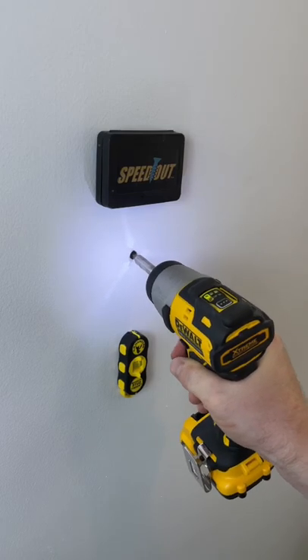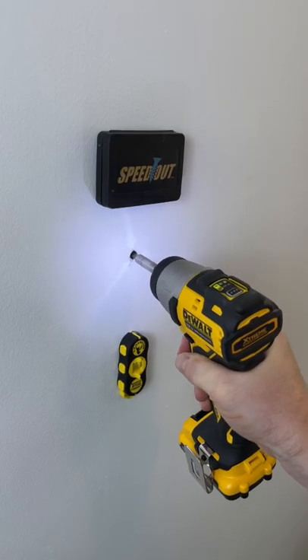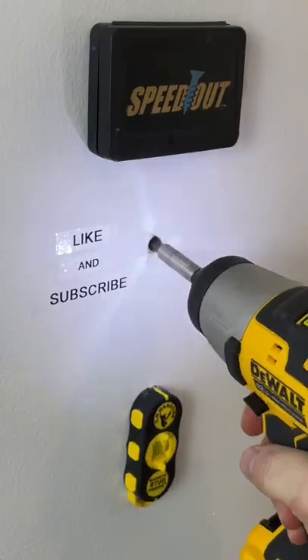Bugger. Another stripped out Phillips screw. And whatever you try, you can't get it out.